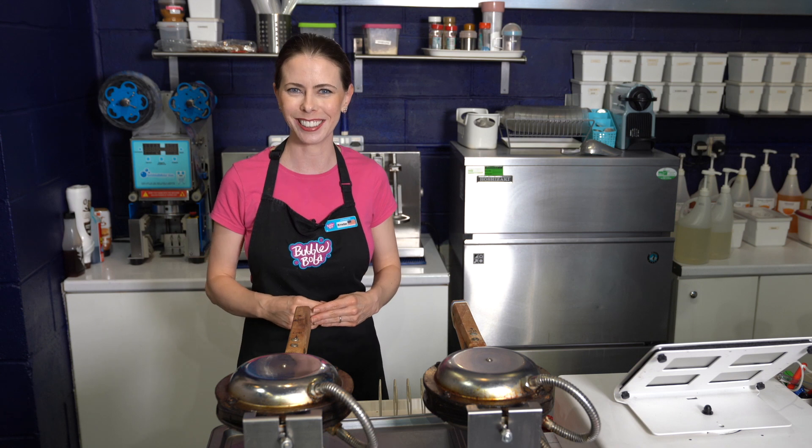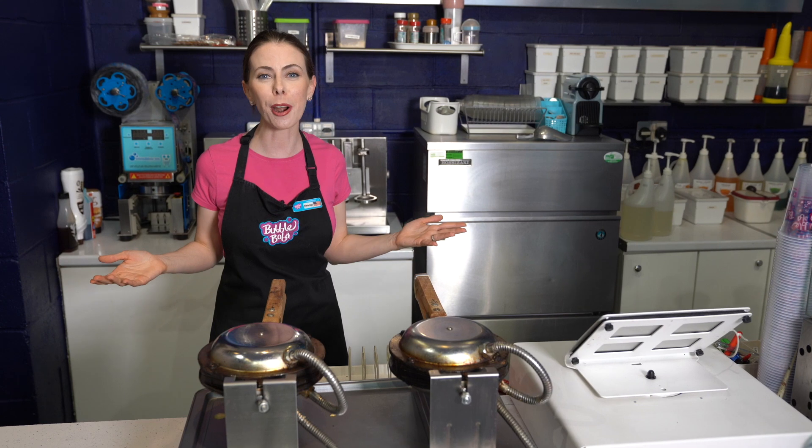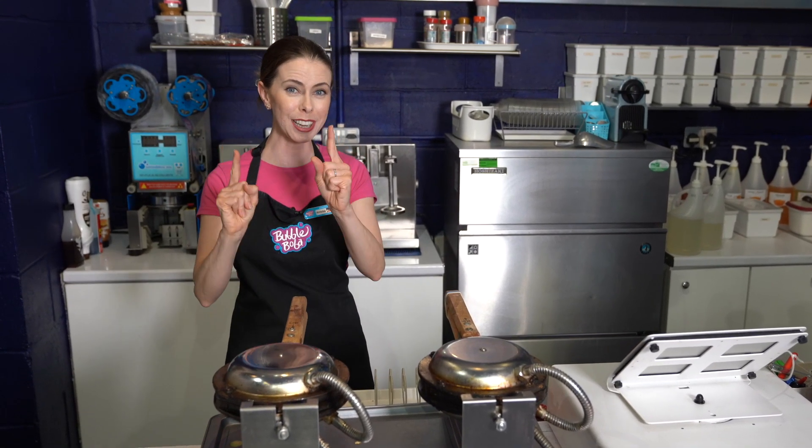I can't wait for you to try it. So today we're going to make a big recipe that yields nine bubble waffles, great for a party or a shop. I'm also going to put down in the description a recipe for six and three.